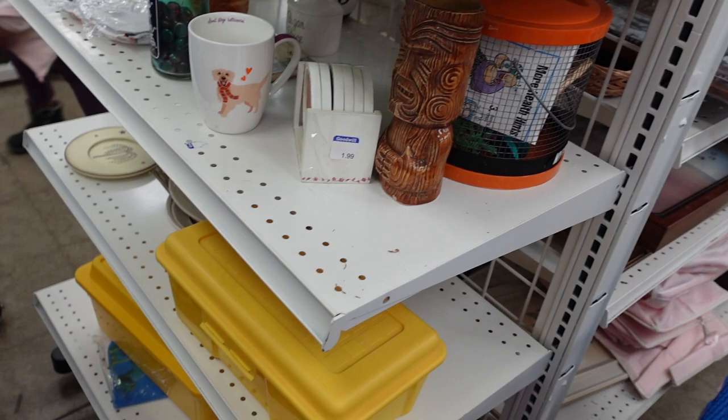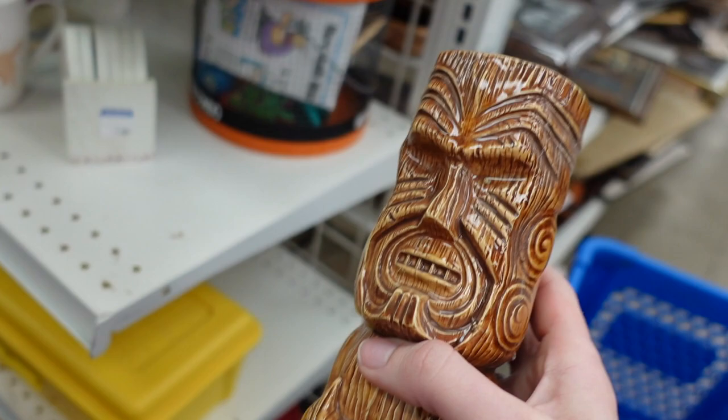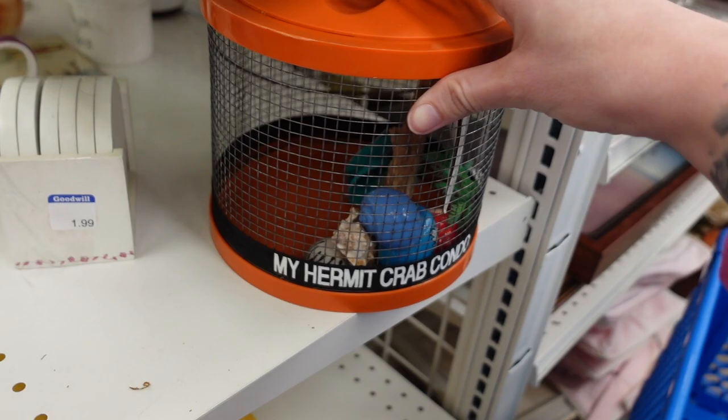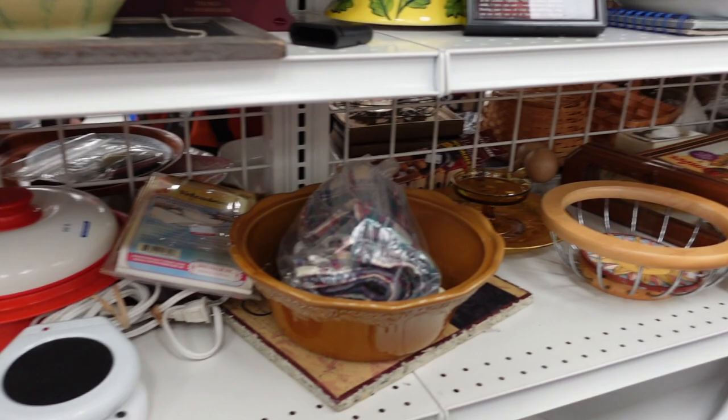Here on the end cap, I spotted this Tiki mug, and I have been trying to find Tiki mugs to kind of merchandise our new Tiki set that we acquired not too long ago — the entire Whitco set. We need some Tiki mugs. The whole set is kind of Tiki style, and so I'm trying to find some Tiki themed pieces to add to that.